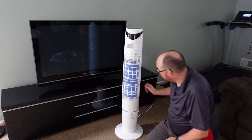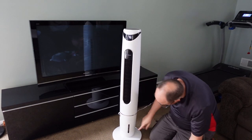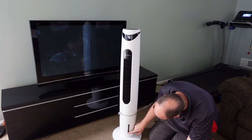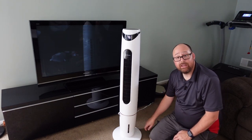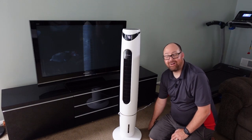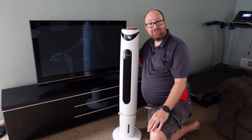It has a water gauge on the front so you can monitor the level. You want to make sure it stays above the minimum but no more than the maximum. I usually refill it at the halfway mark to make sure I don't run out during use.